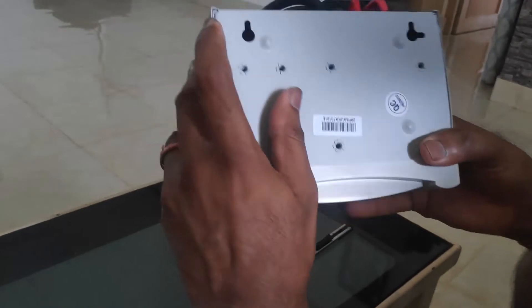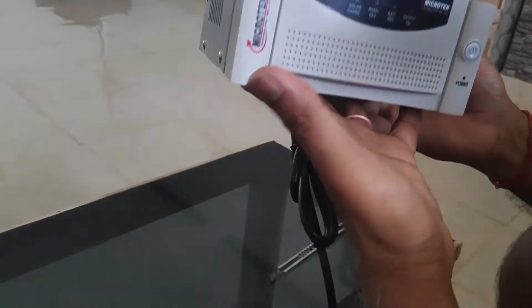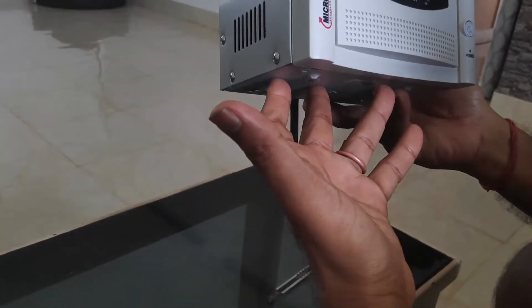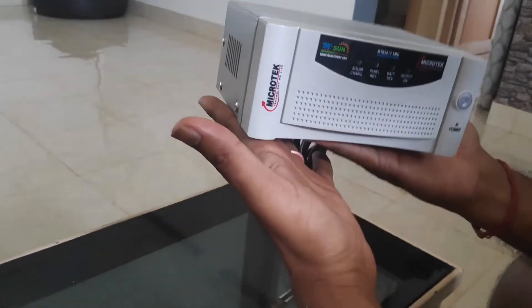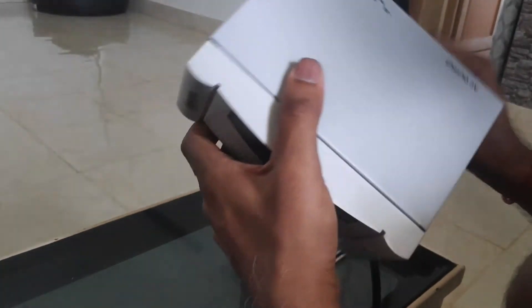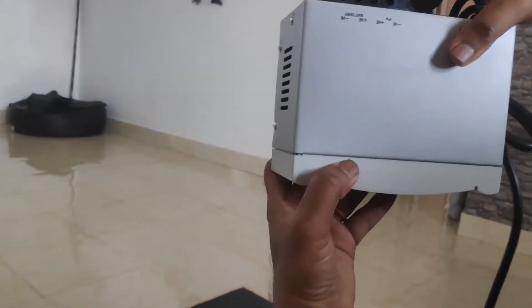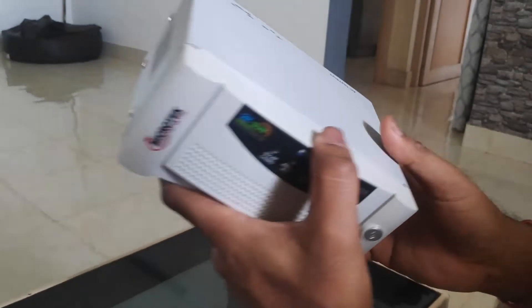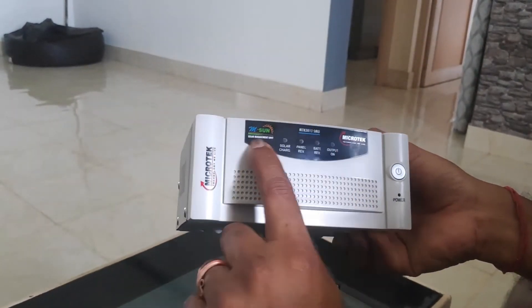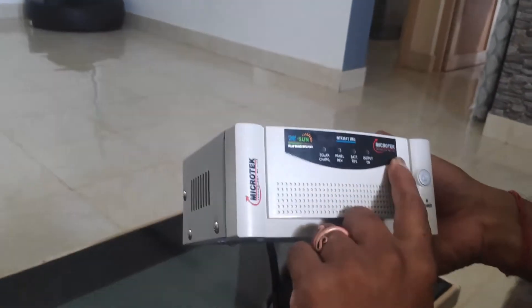There is an option to wall mount this unit. If you want to place the charge controller above your existing inverter you can do that, or you can wall mount it in a horizontal or vertical position. However, if you wall mount it, you will not be able to see the LED indications on the front panel.